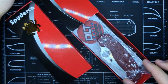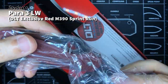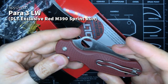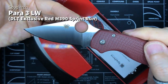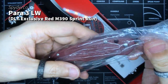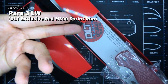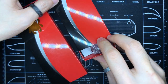The next box is the DLT Trading Exclusive M390 Para 3 Lightweight. I actually have this one completely brand new — never carried. Only taken out of the box to inspect it and now once more to show you guys. It even still has the exclusive sticker in the box. The M390 Lightweight version.